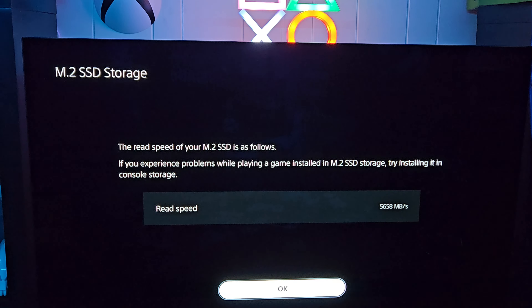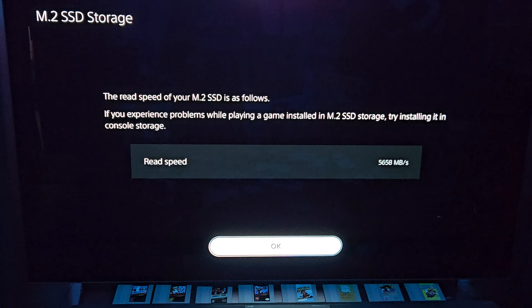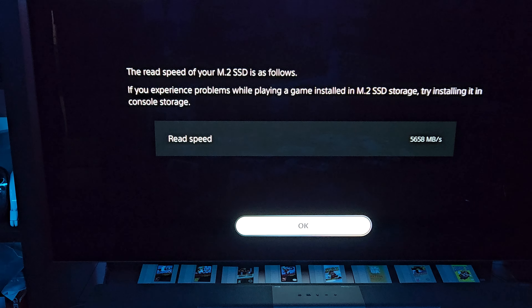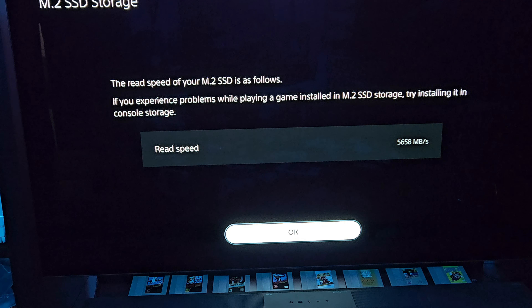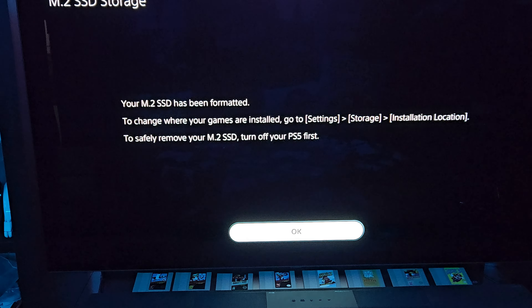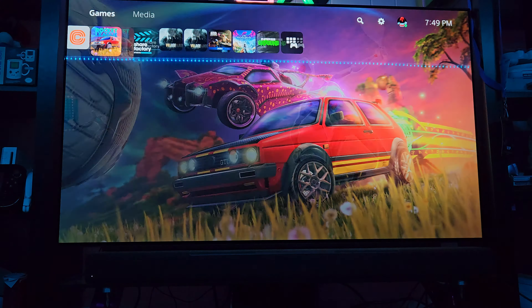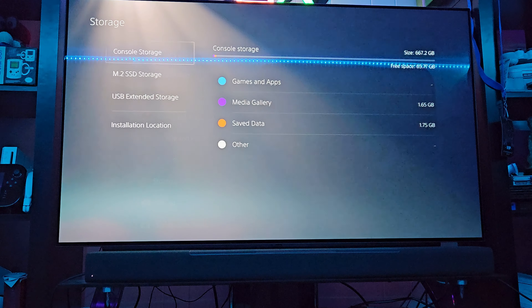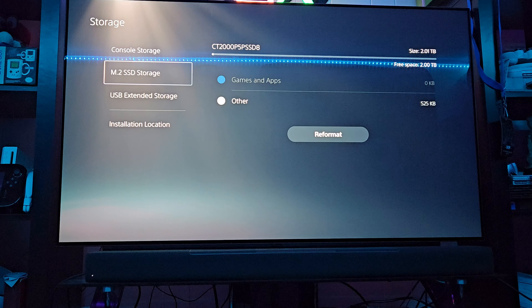Now we're gonna slide this back in, put the screw back in, fold it up — don't want it too tight in case something happens. Close it up, and that's how you install an SSD. Now the moment of truth — we're gonna see if it actually works. Please let it work. We got power, it's on the screen, so far so good.